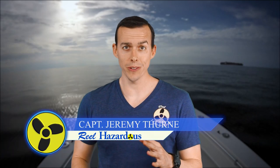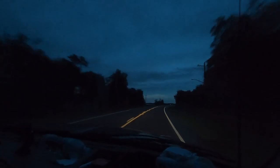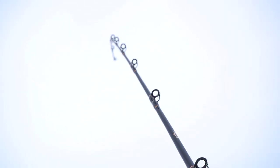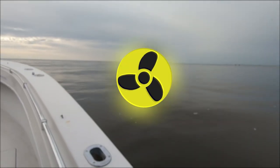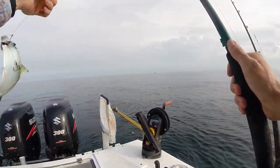Hey everyone, welcome to another episode of Real Hazardous. Today we're going to show you how to jig up some baits we call greenies — you might call them threadfin herring — with some sabiki rigs. We're out here, we're going to start the morning off sabiki-ing, jigging up some bait to go fishing with.